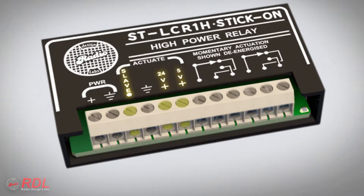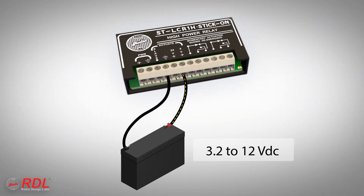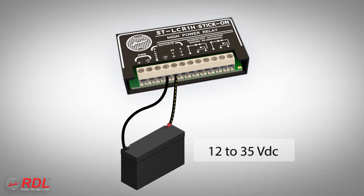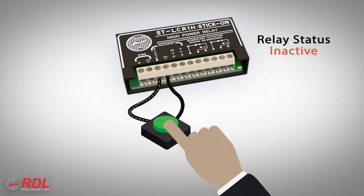Three different terminals may be used to activate the STLCR1H. A positive DC voltage between 3.2 and 12 volts on the 5-volt terminal will activate the module. The 24-volt terminal activates on a positive DC voltage between 12 and 35 volts. The slave terminal also doubles as an input by activating the module when it is pulled to ground.